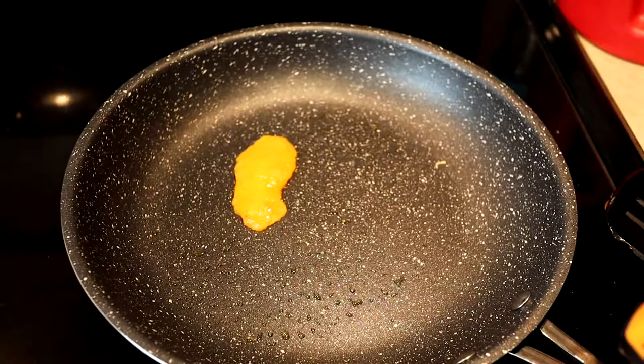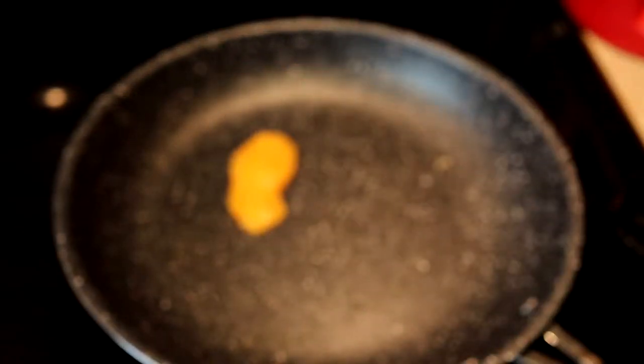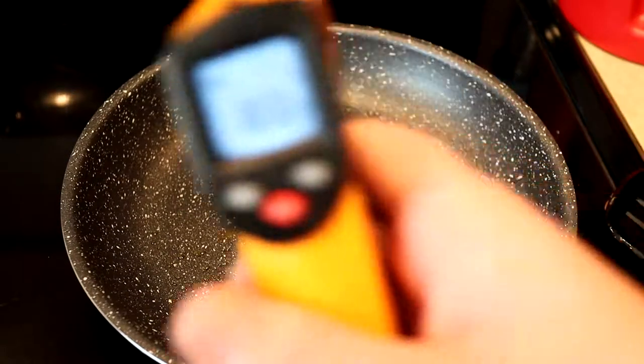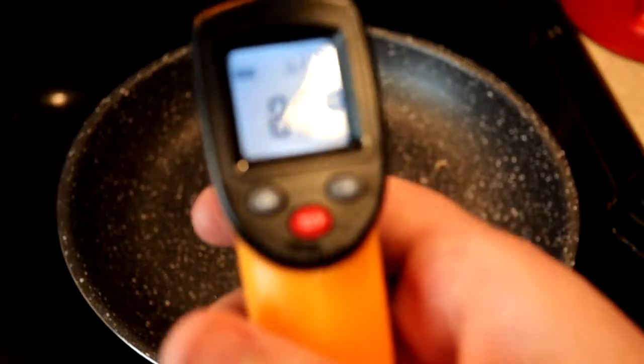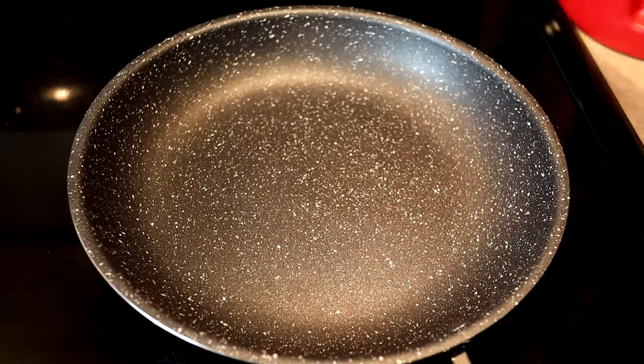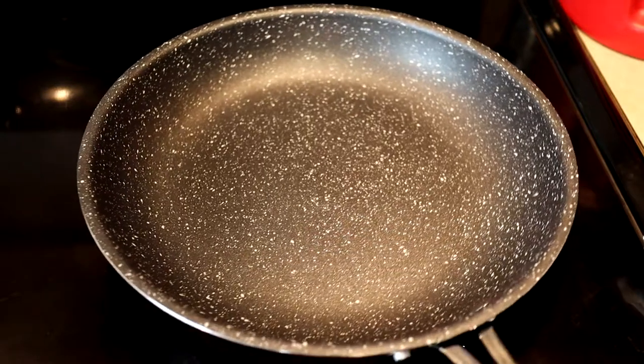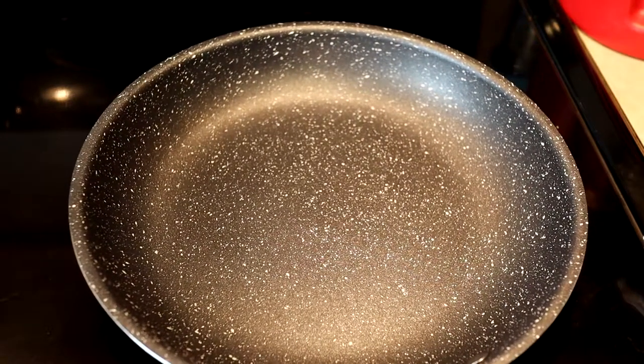Let's check our handle — the handle is now at 96 degrees. The top of the handle is 84. So this handle is getting kind of hot too. Let's pull this off and try something else. It cleaned up extremely easily, about as easily as the Blue Diamond did. But this handle at the bottom got really hot — it was uncomfortable holding it for a long time.